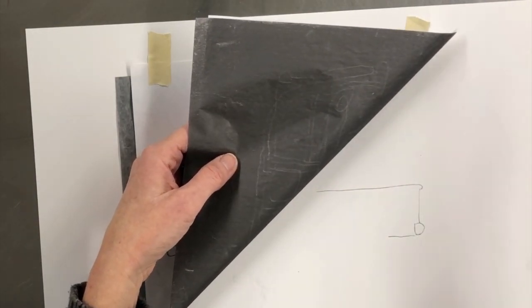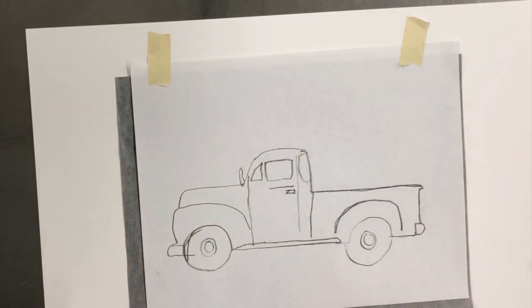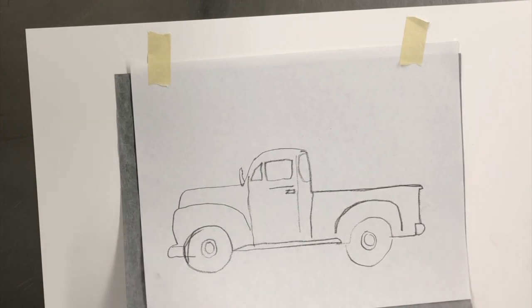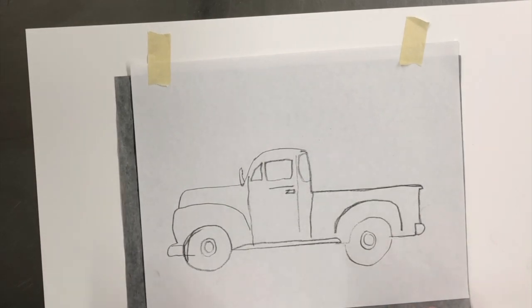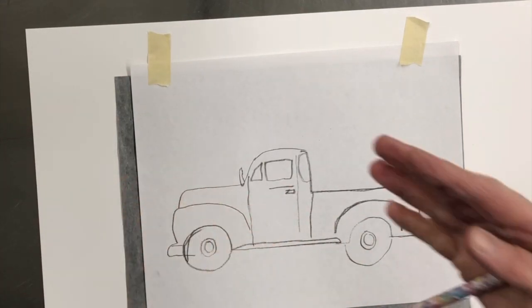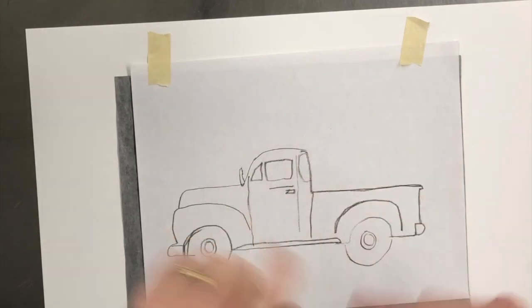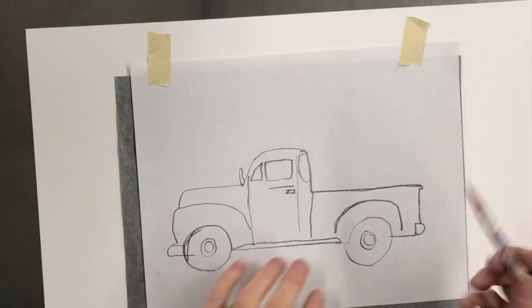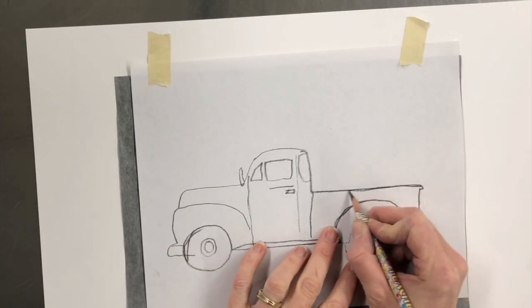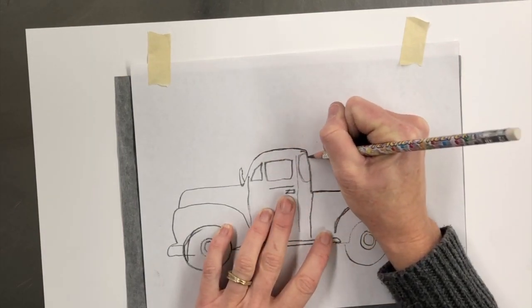A long time ago, when people would type letters, they would put this — it's called carbon paper — between the sheets, and that would give you a carbon copy as you typed. So you'd have your piece of paper, the carbon copy, and then another piece of paper, so as you typed on the typewriter you'd get two copies. That's where your CC in your email comes from — carbon copy. Just a little fun trivia.